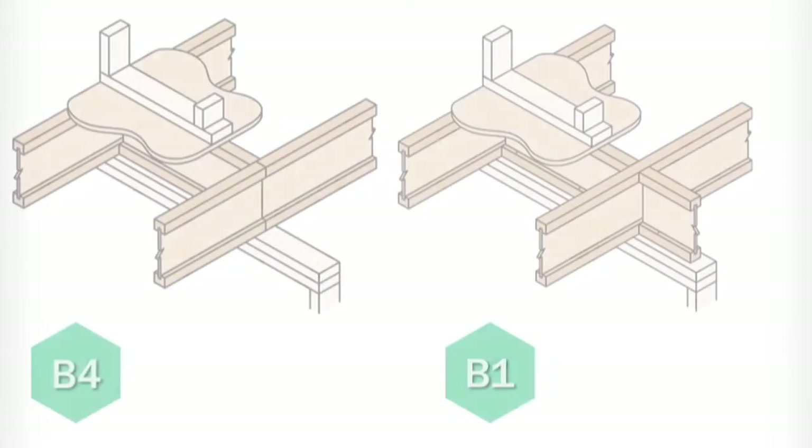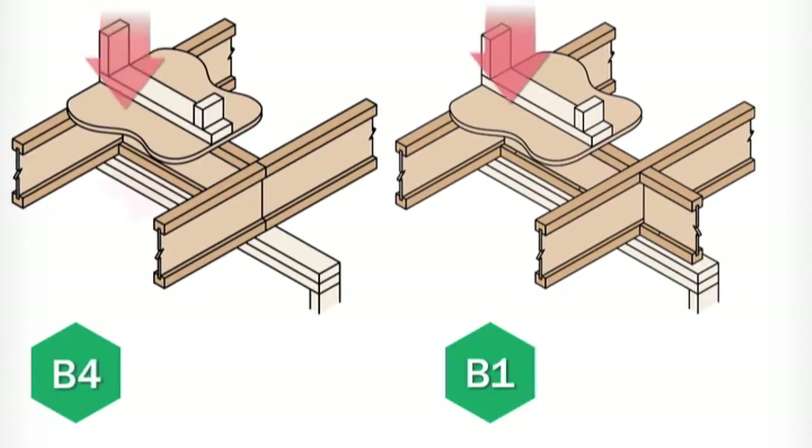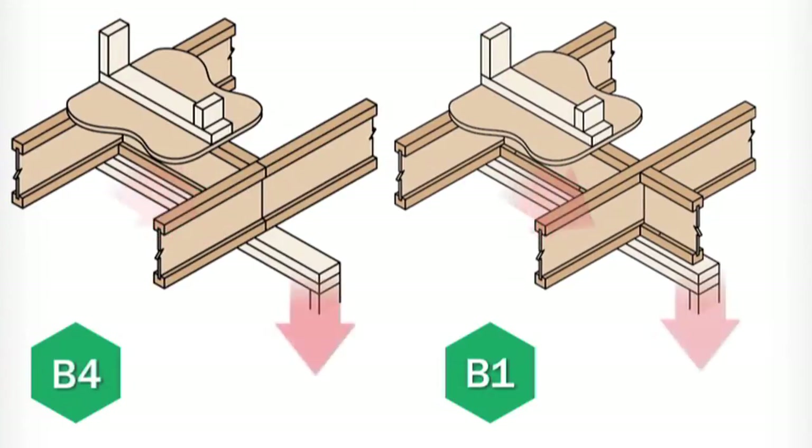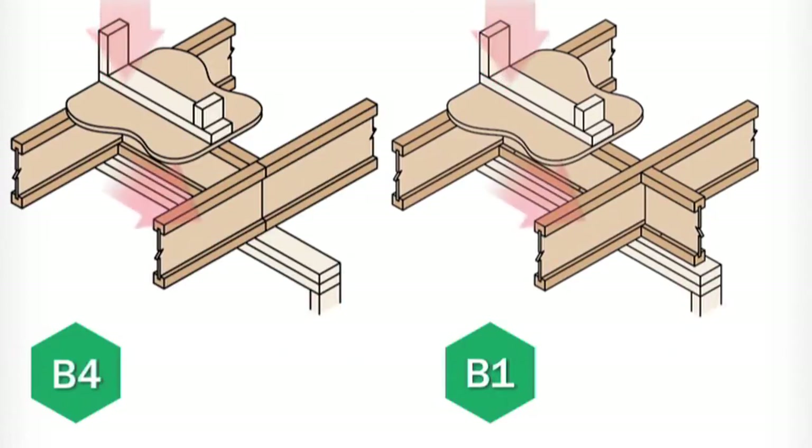Let's take a look at how to do this properly. The B4 and B1 details enable you to transfer the load around the TGI floor joist and into the bearing support below. This detail is intended to help prevent the TGI joist from crushing, which can result in structural failures.